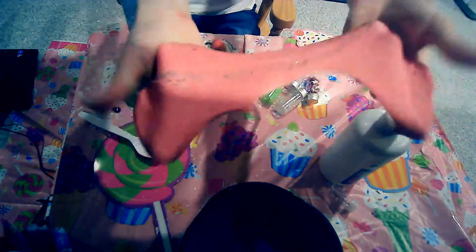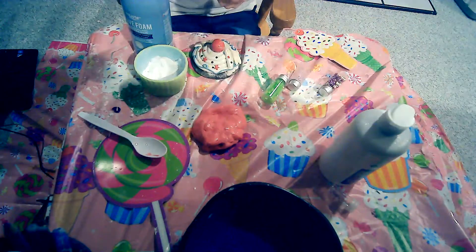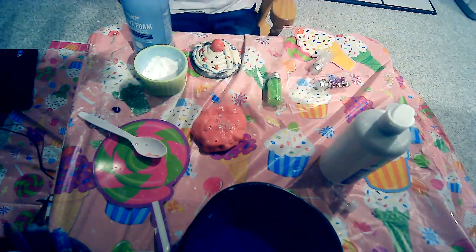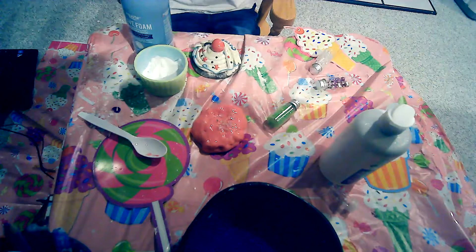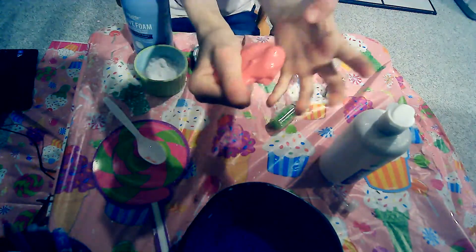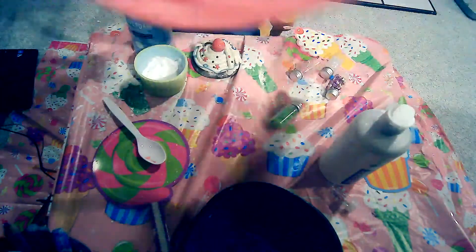Should I leave it here? Should I add something else? I feel like this might be a regret, but I'm going to add more. I'm going to add a little bit of this and a little bit of the pink. I think we're good for the shaving cream. Those beads — gonna mix them in. This is really nice, it makes some nice noises and it's really pretty too. It's very stretchy, just the perfect amount of sticky.